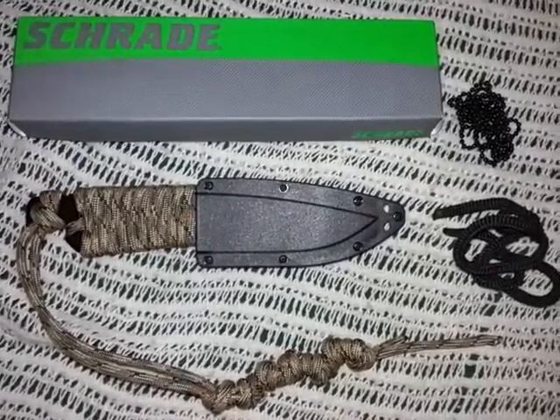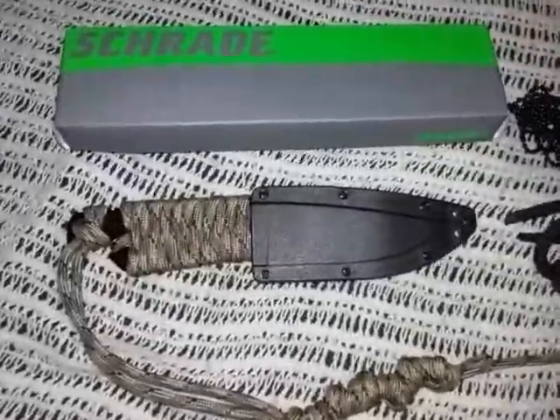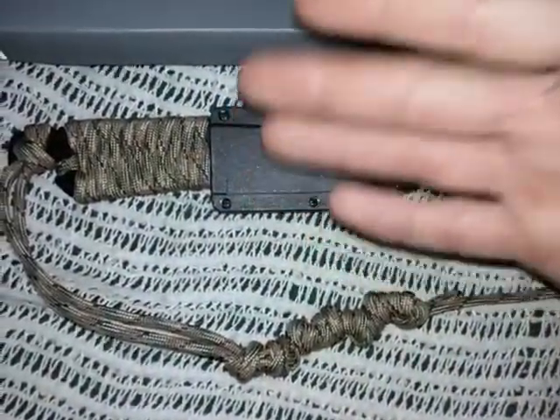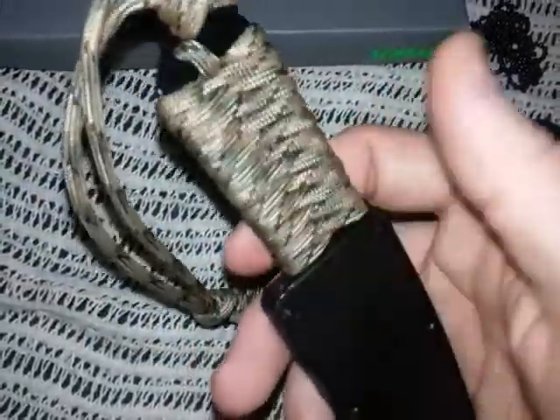Hey YouTube, I got my Schrade knife - it came very quick, within a couple days. I ordered it off Amazon, got this one for $13. I went ahead and did the wrap already - it's a much simpler wrap, kind of a universal crossweave type of design.